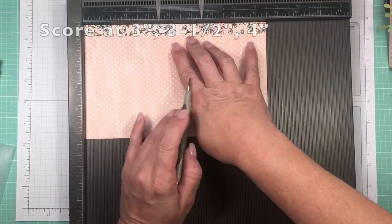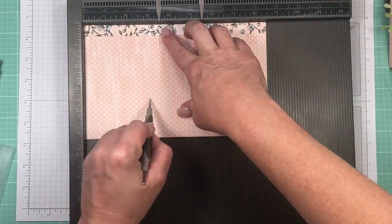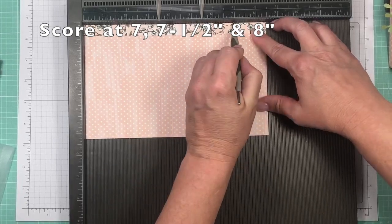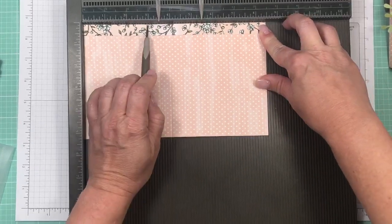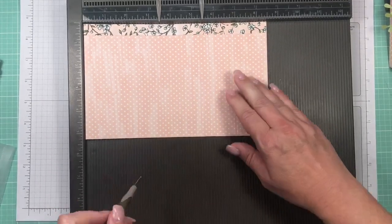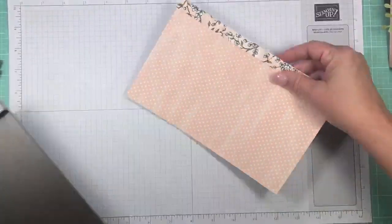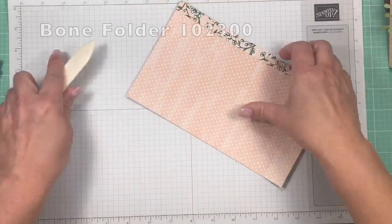With the paper on the long side, score at three inches, three and a half, and four inches. Then come down and score at seven, seven and a half, and eight inches. So that's three, three and a half, and four inches, then again at seven, seven and a half, and eight inches. Then rotate to the short side and score at one inch. That's all the scoring we need to do — now grab your bone folder.